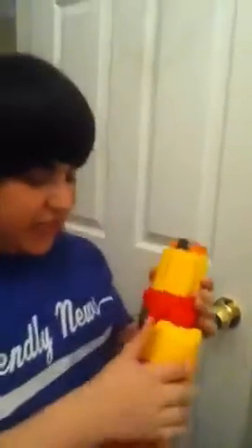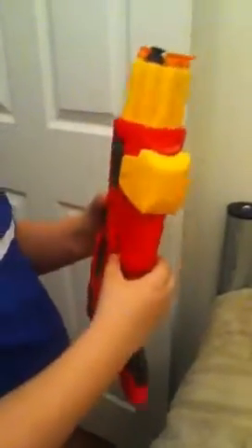When you do it right, like with a Raider CS-35, you go fast and it rotates with it. I'm showing you this barrel right here — see this hole? Watch it go like that. When you do it fast and rotate the barrel with it, it shoots up to 35 feet.